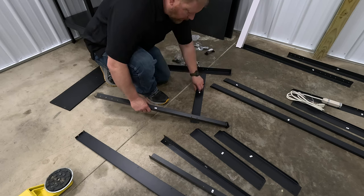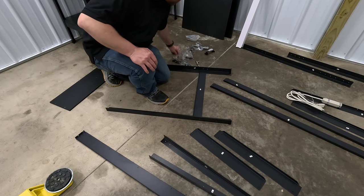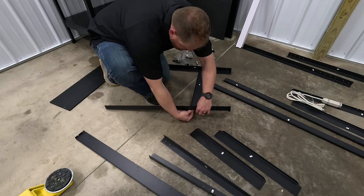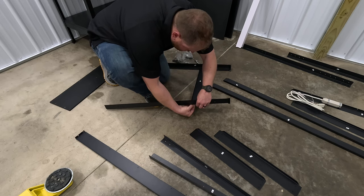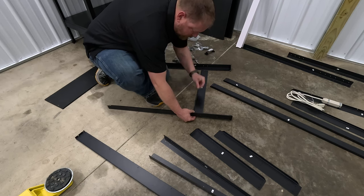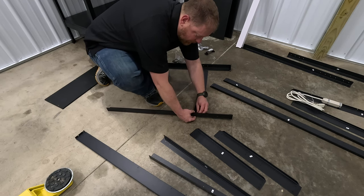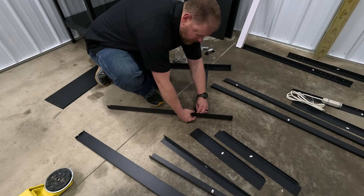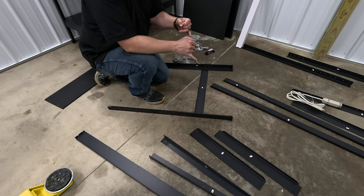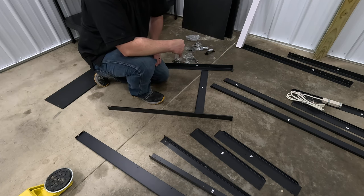Take the number four piece — this is the side piece — and place it between two number one pieces. The plastic feet go on the bottom of the legs if they're not already on. Then connect them with the number four piece. Take one of the bolts with the Phillips head, stick it through the hole, add a washer and then a nut. Don't tighten everything down completely at first — just finger tight. There'll be two bolts on each side for each set of legs.